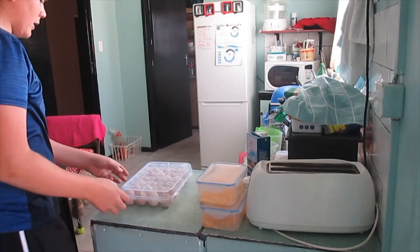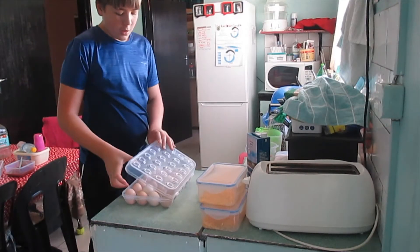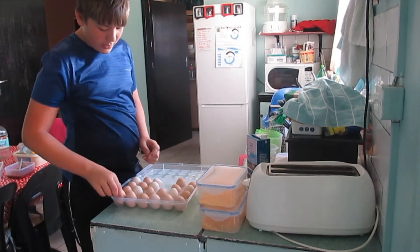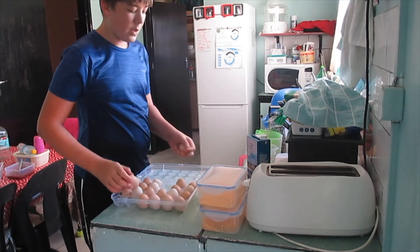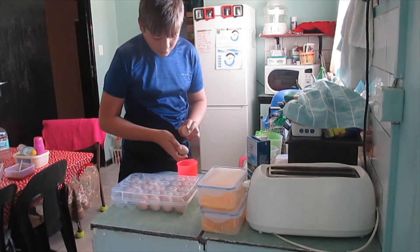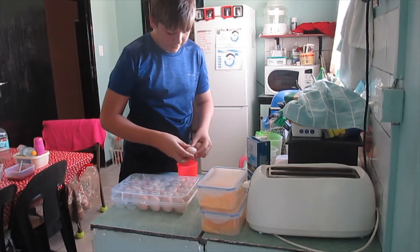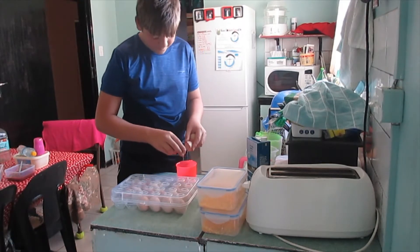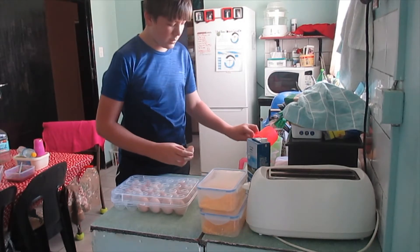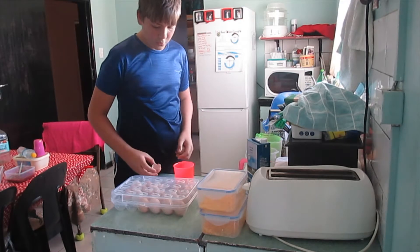Now we are going to be making the omelettes. For this omelette you are going to be needing three eggs per omelette. Always make sure to crack your egg into a separate container to make sure it's fine and not gone bad. So let's do this — throw it in. That one is good.